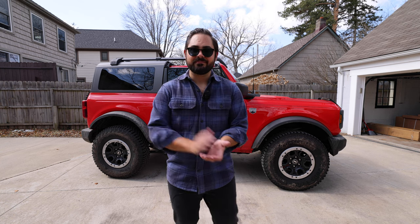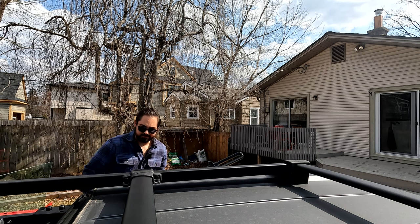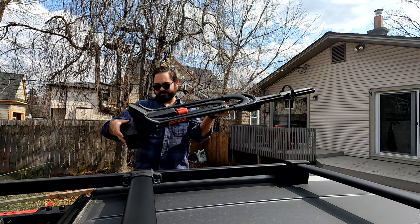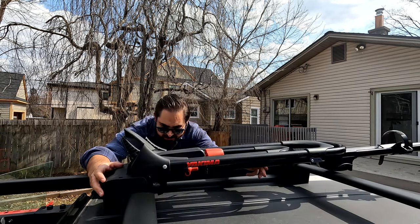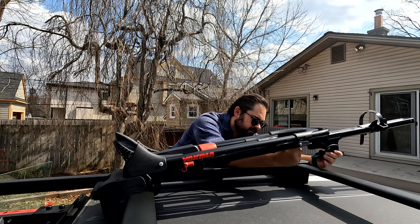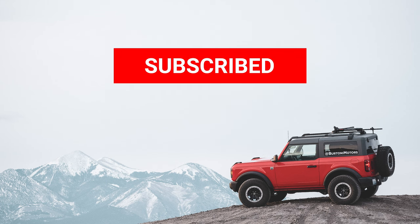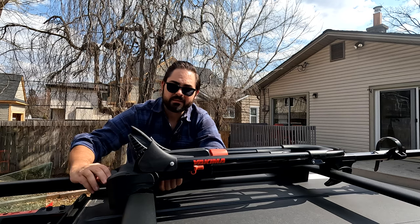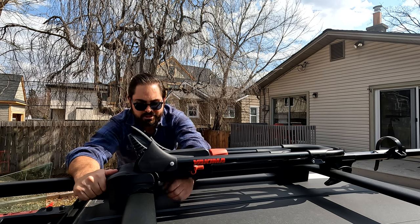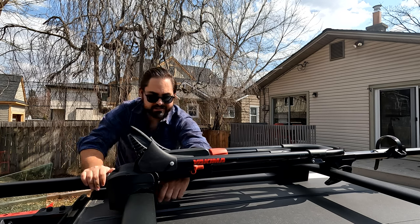Now let's get on the ladder and get this installed. The ladder is much better. First thing, you've got to loosen up the front. I'm going to put this on the passenger side because I don't really want it on the driver's side at all. As I turn this front knob, I realize that it helps if you support the middle of this just so it lines up better where it needs to grab. That is pretty snug right there.